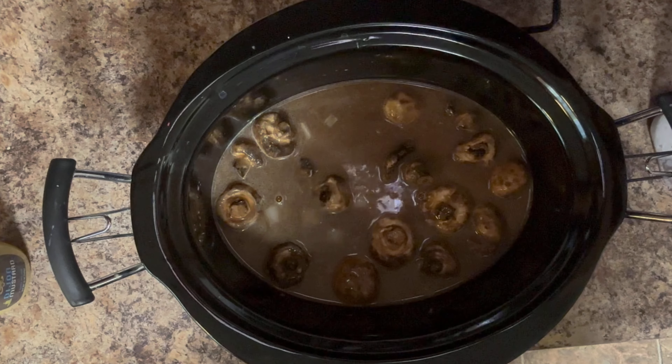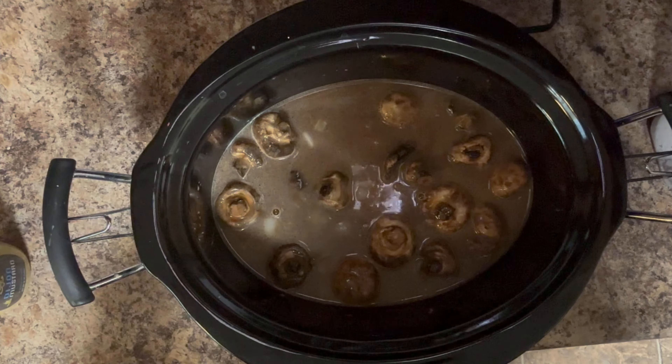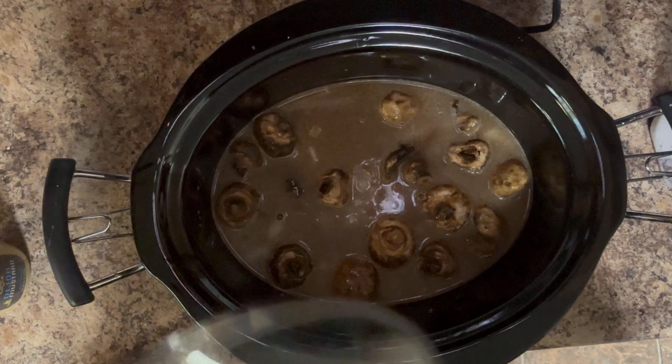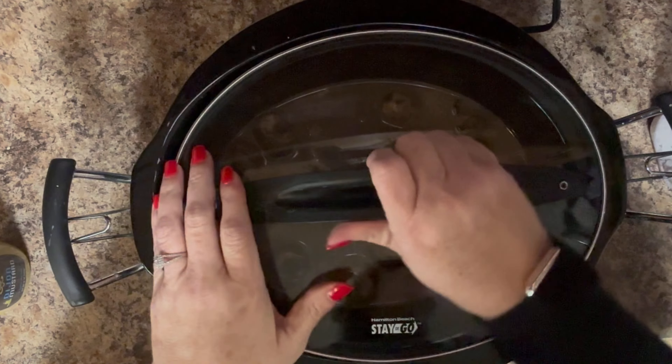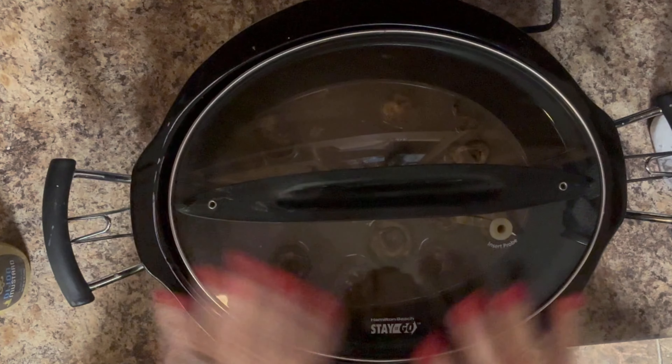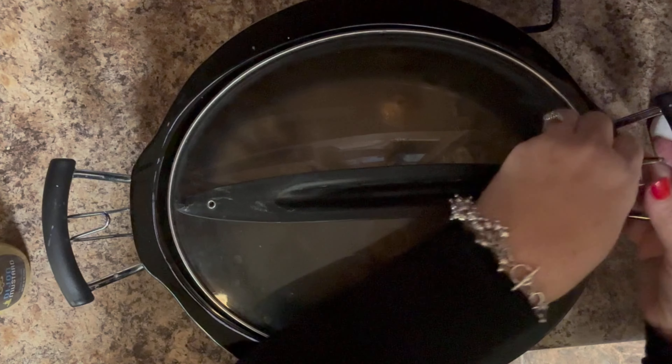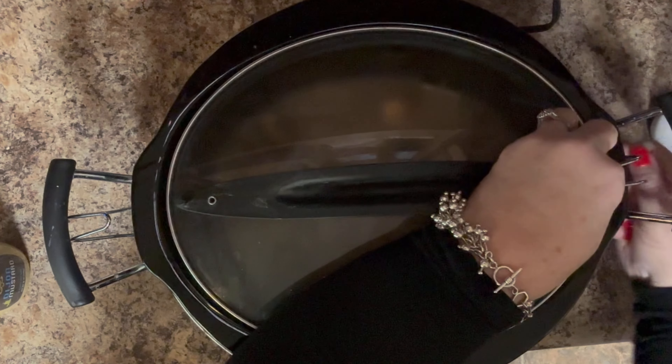And that is it until four hours from now. Then at four hours we're going to do a few other things, including making some egg noodles to go with it. We also need to make this creamier, so I'm just going to leave this on here for four hours and I will be back.